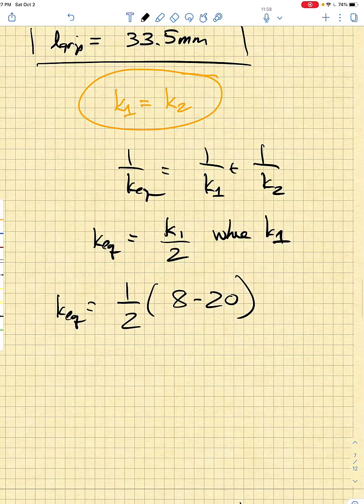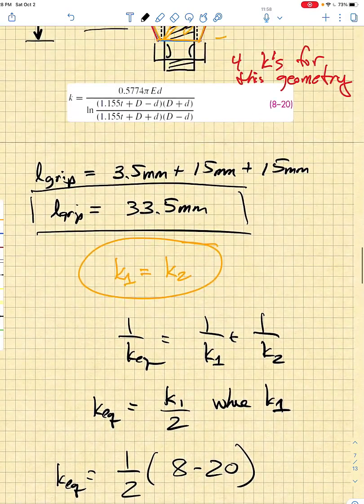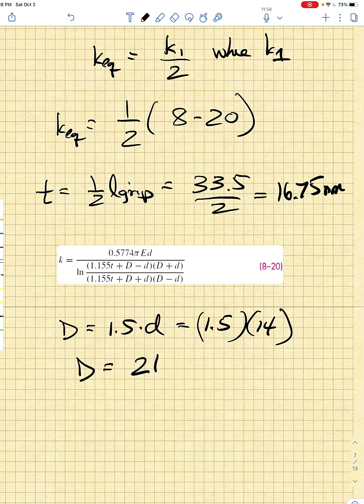Since the grip is 33.5 millimeters, T is half the grip, which is 16.75 millimeters. Using equation 8-20, the big D — which starts at either the top side or bottom side — is 1.5 times the nominal diameter: 1.5 times 14, giving capital D equals 21 millimeters. The thickness T is 16.75 millimeters, and since units cancel, we must be careful about mixed units in the numerator.